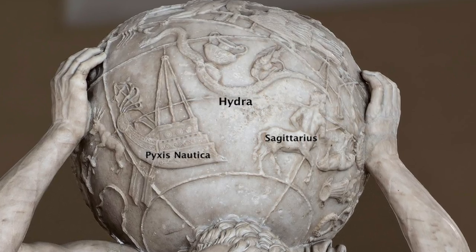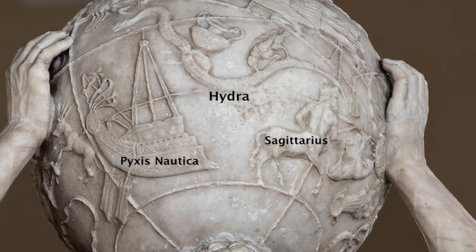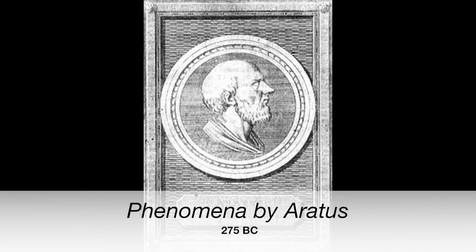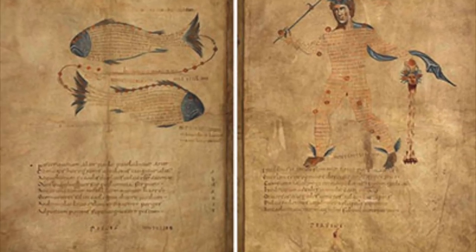The sphere contains 41 classical Greek constellations on how the ancients saw the sky. Labeled are three examples of constellations depicted on the sphere: Pyxis, Nautica, Hydra, and Sagittarius. Some scholars in astronomy and art history have suggested that Eratosthenes' poem Phenomena about Greek constellations is the inspiration of the sculpture.